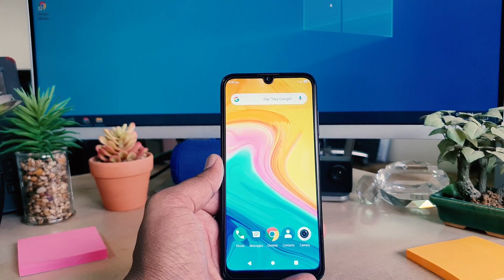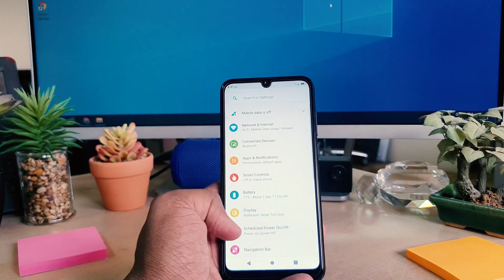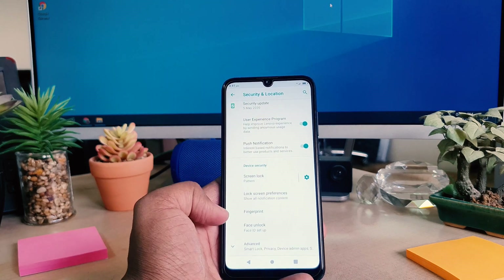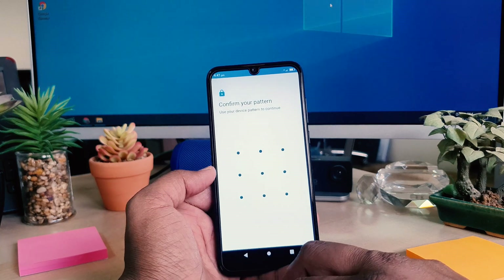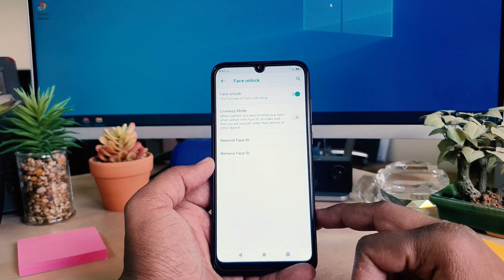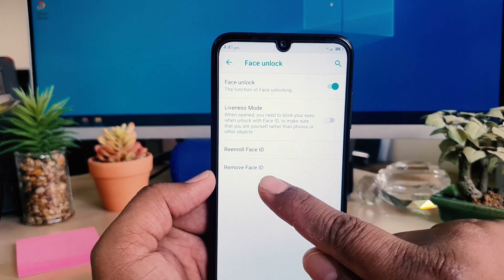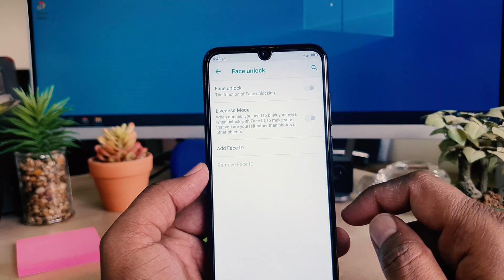If you want to remove the face lock or add a new face, go to the device Settings section, scroll down, and click on Security. You will find Face Unlock — click that. It will ask you to enter the confirm pattern. After entering the pattern, it will say if you want to remove the Face ID, you can click Remove Face ID, and it will give you a pop-up — click Yes, Remove.